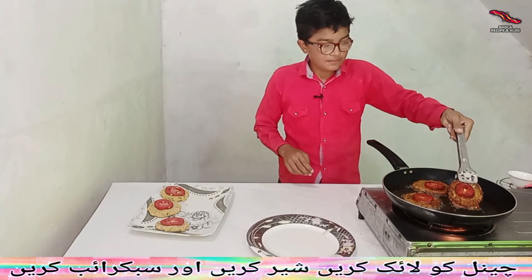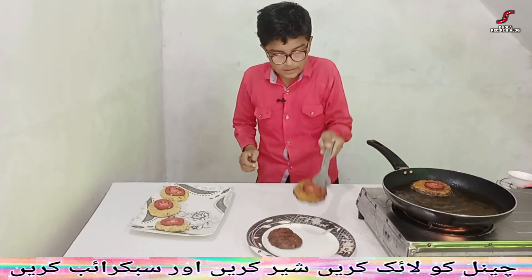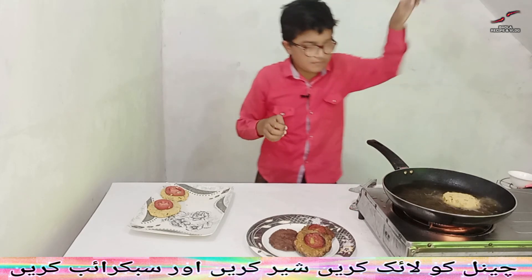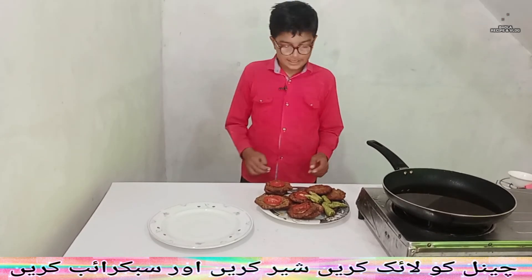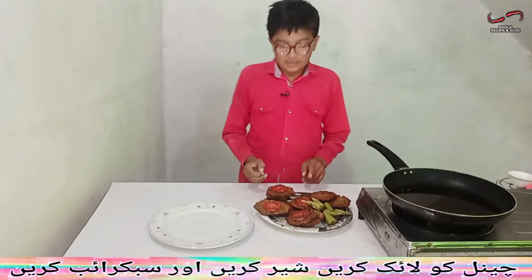Oh my God, I can't use it. This is a body model. I'm going to use it. This is the first part of the family. So, you can't make it possible to bring it in. You can't do one, not the other people.